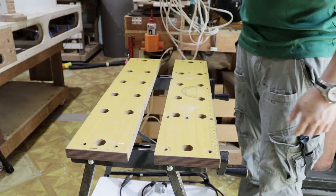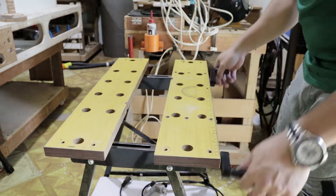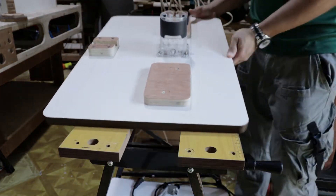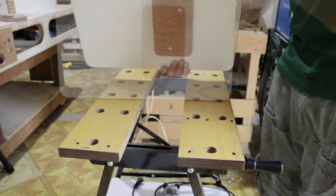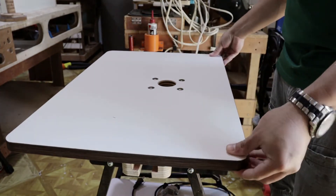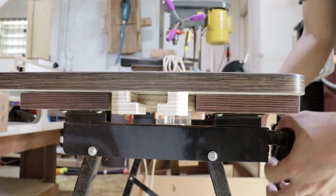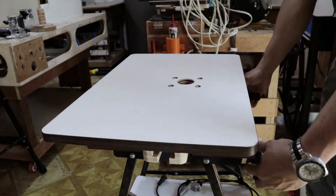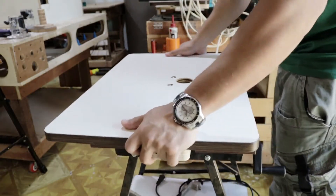I will open this to its maximum opening, then show you how I clamp my router table to this workbench. I will position the router table so that the router base goes through the opening and the two pieces of wood are positioned properly to be clamped. Now that the router table is in place, watch as I turn the knob clockwise — the clamping mechanism will clamp the wood, securing the router table to the mini workbench. It's that easy.